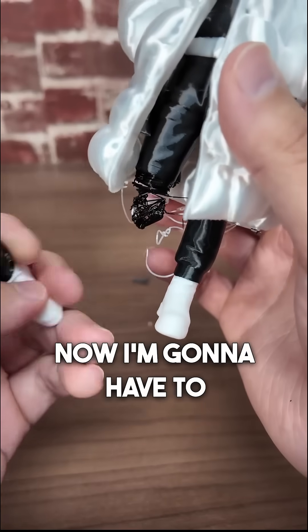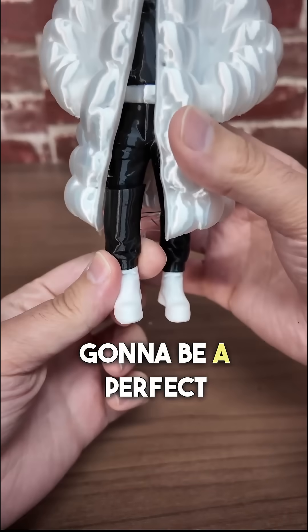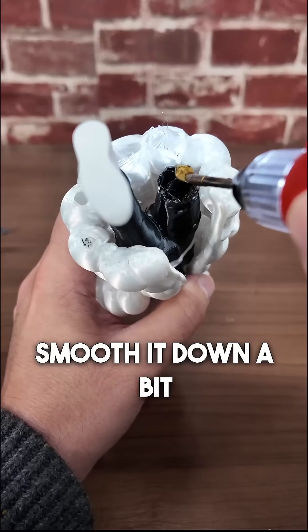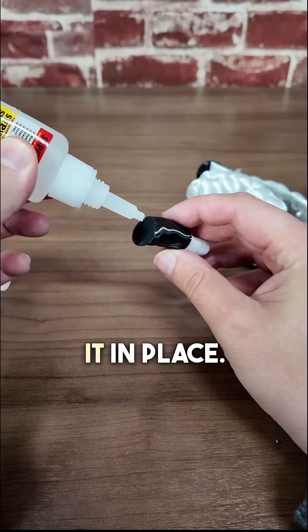So I have his new leg now. I'm going to have to cut away some of this damaged part here — I don't know if it's going to be a perfect match, but I think it'll work. Smooth it down a bit with a hot iron, and now let's super glue it in place.